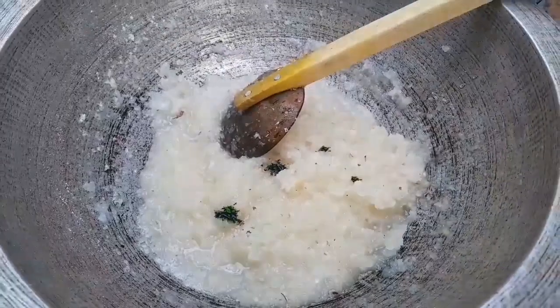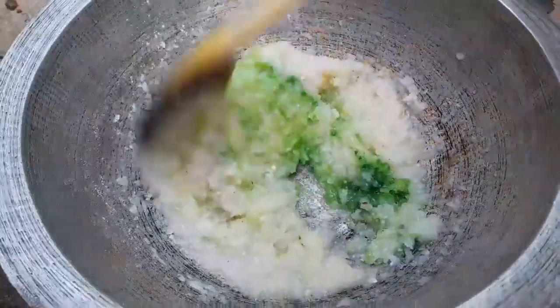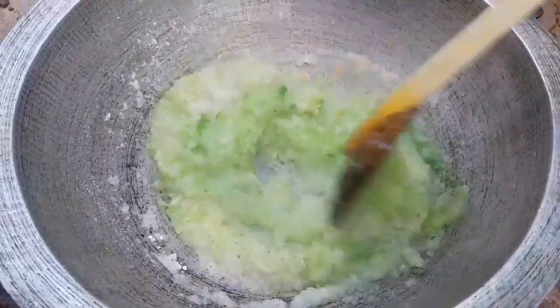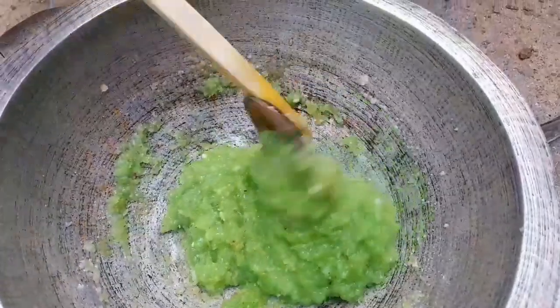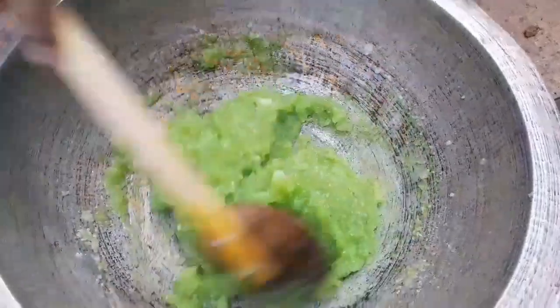In there we have to cut in the pampita. The pampita is cut, the same as the pampita is cut. Now cut the dry, more greasy powder.